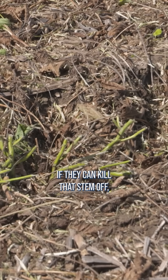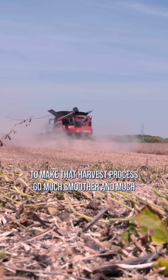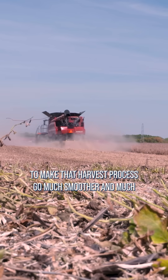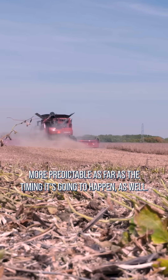If they can kill that stem off, now the soybeans are going to cut a lot easier, and that's going to make that harvest process go much smoother and much more predictable as far as the timing as well.